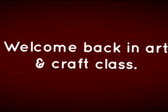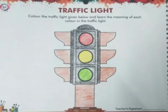Hello students, welcome back in our craft class. Today you will do a revision of traffic lights. For making a traffic light, you need to draw a traffic pole. After drawing the traffic pole, draw three circles. In the first circle fill the red color, in the second circle yellow color, and in the third circle green color.